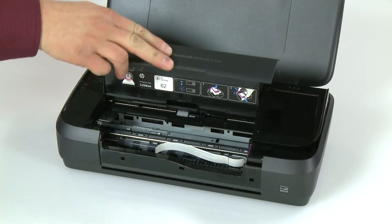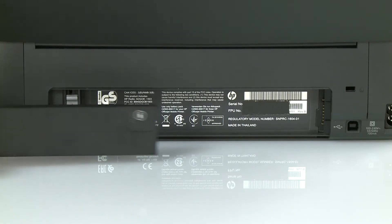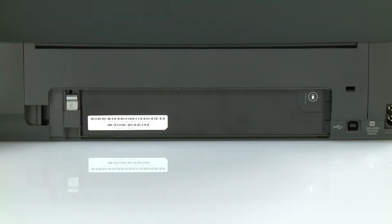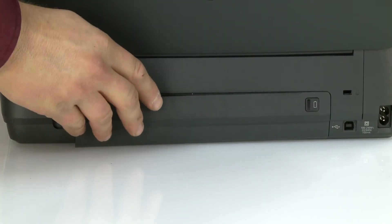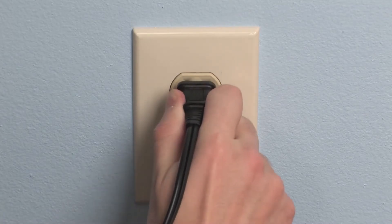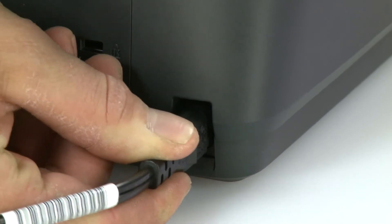Close the ink cartridge access door. From the rear, slide the right side of the battery into the printer and push forward to snap it into place. Slide the tab on the battery cover into the groove on the right side, then push forward to snap it into place. Plug the power cord into a wall outlet and reconnect any previously connected cables.